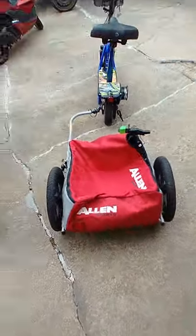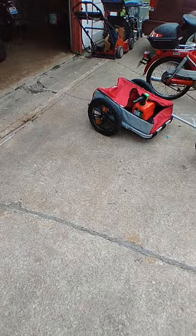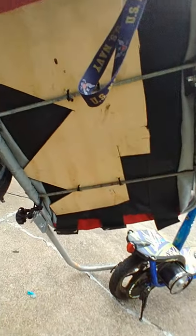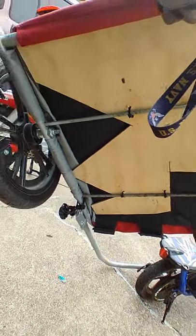You guys get the name there — Allen Sports trailer. My trailer's kind of modified though, because stock it was okay but I just made it a little sturdier. Let me show you — I did some extra bracing, put a piece of flat board under there, put some bars across it so I can haul more weight with the trailer, which is kind of nice.